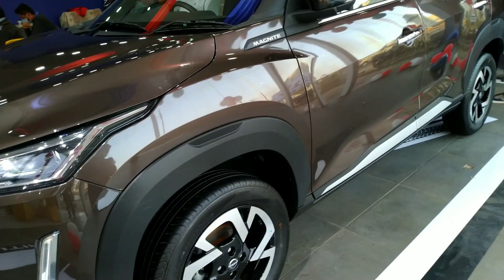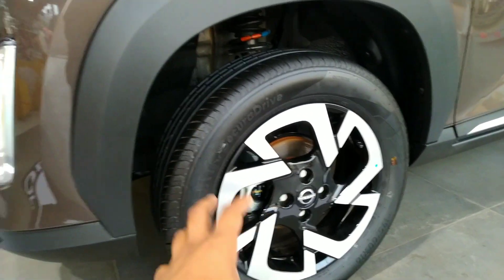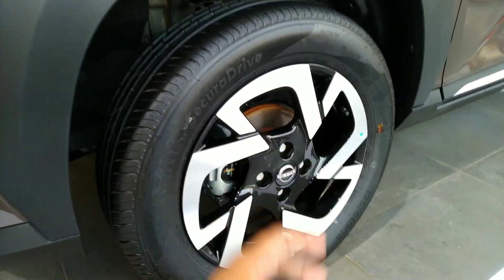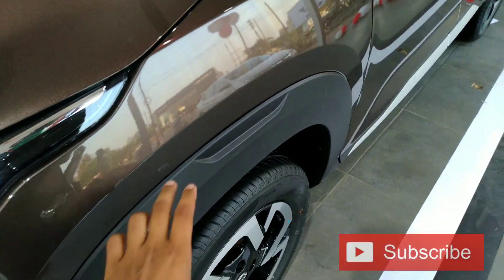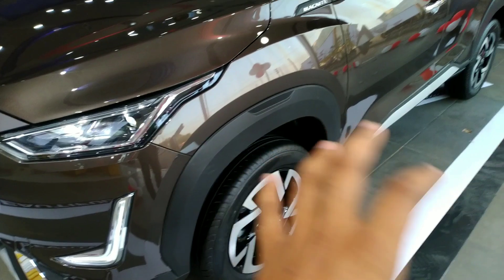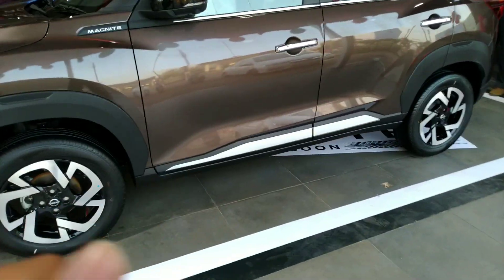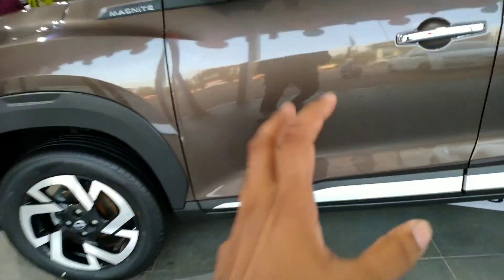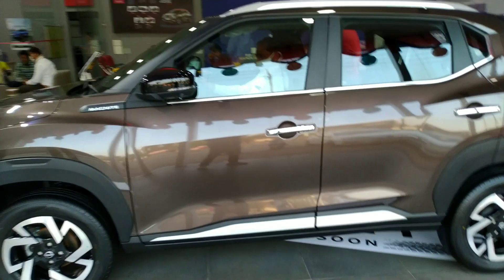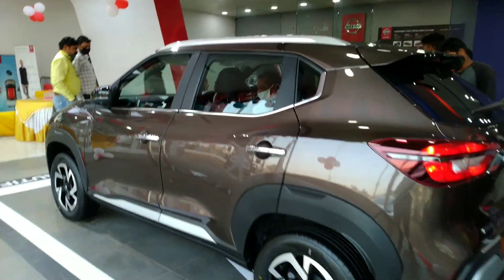Moving to the side profile, you'll find 195/60 tyres on diamond-cut alloy wheels. The side cladding gives it a rugged, off-road-ready look. Ground clearance is 205mm, which compares well against the Tata Nexon's 209mm but is still quite good for this segment. The side profile overall looks very appealing.